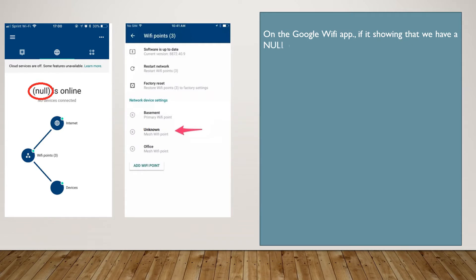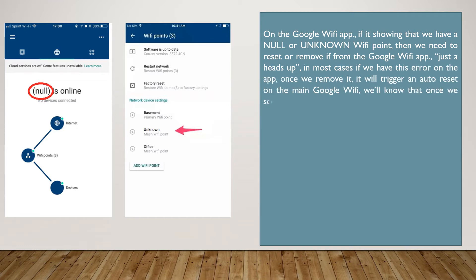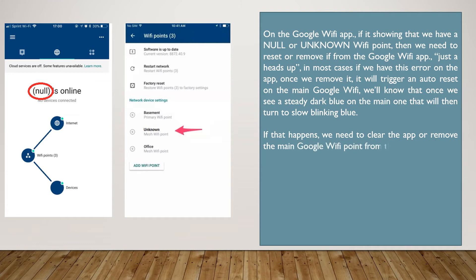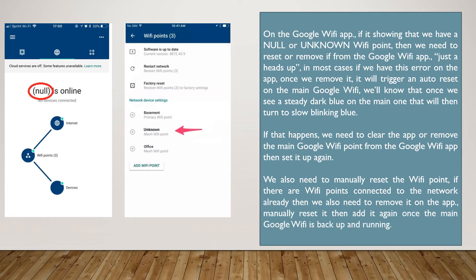On the Google Wi-Fi app, if it's showing that we have a null or unknown Wi-Fi point, then we need to reset or remove it from the Google Wi-Fi app. Just a heads up — in most cases, if we have this error on the app, once we remove it, it will trigger an auto reset on the main Google Wi-Fi. We'll know that once we see a steady dark blue on the main Google Wi-Fi, that will then turn to slow blinking blue. If that happens, we need to clear the app or remove the main Google Wi-Fi point from the app, then set it up again.